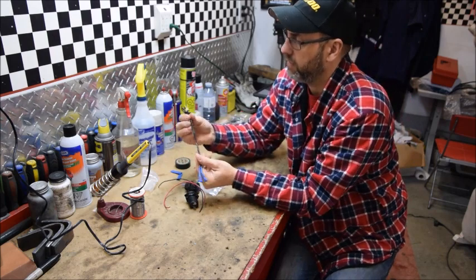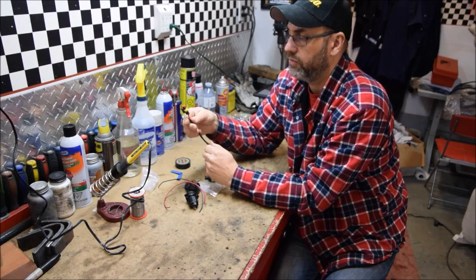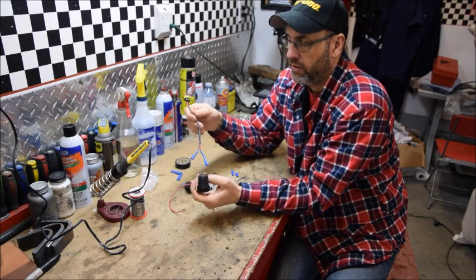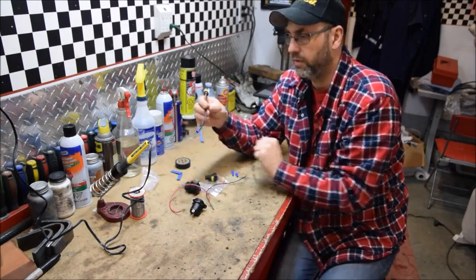The end product is this little pigtail here. You'll have one connector that goes to the receptacle under the hood of the sled, and then connectors for your 12 volt receptacle. Let me show you how to make this simple little pigtail.